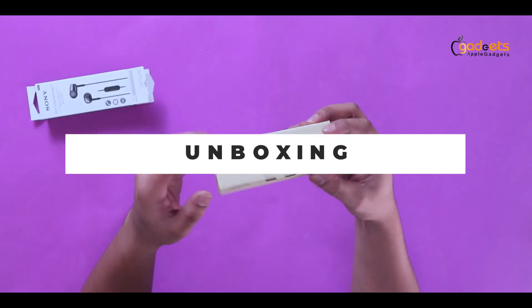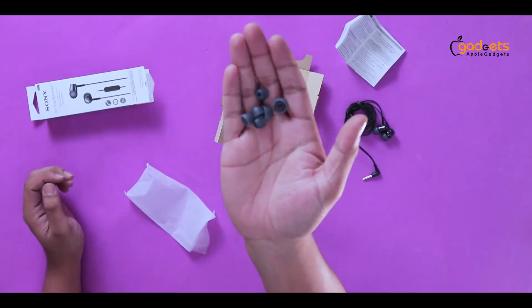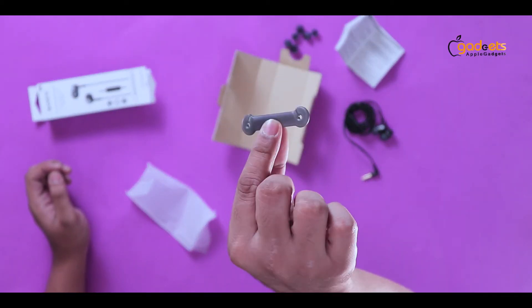Here is the box. And here is another box. Here are some extra ear tips. Here is the headphone, and a hook.